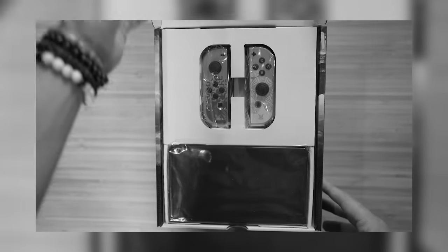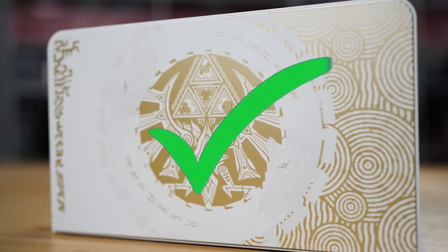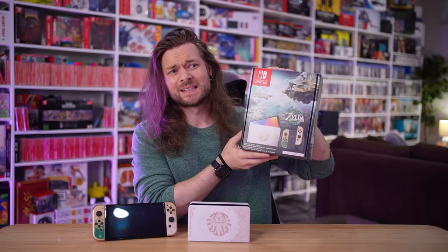To start, I knew I had to fool people in three different ways: the Switch itself, the dock, and finally, even the box it came in.